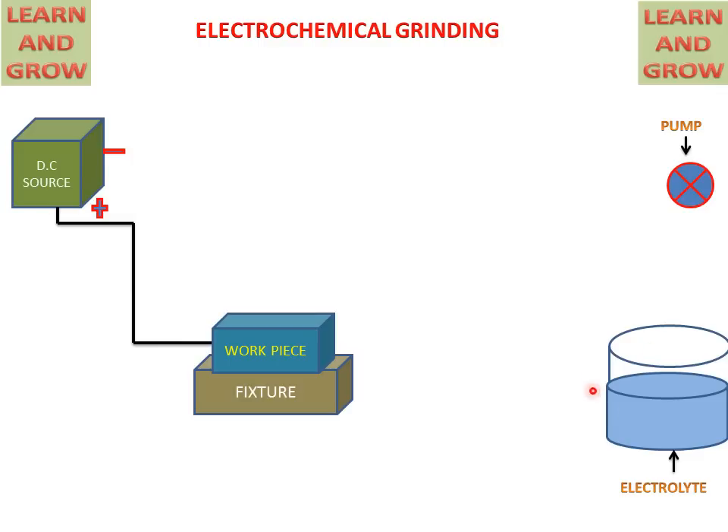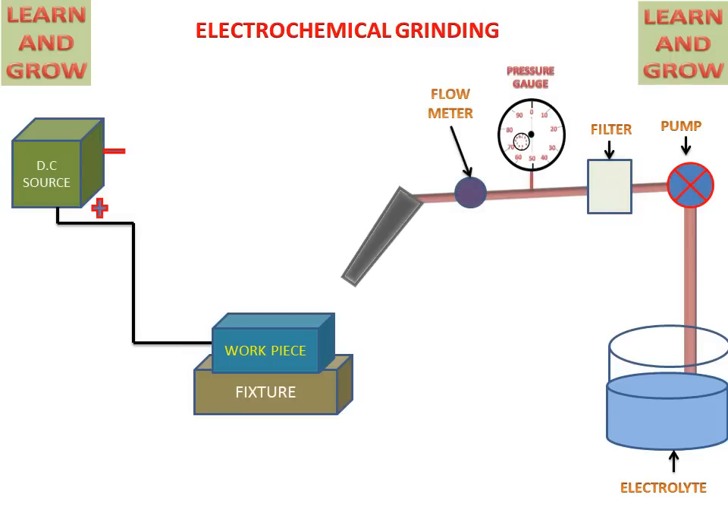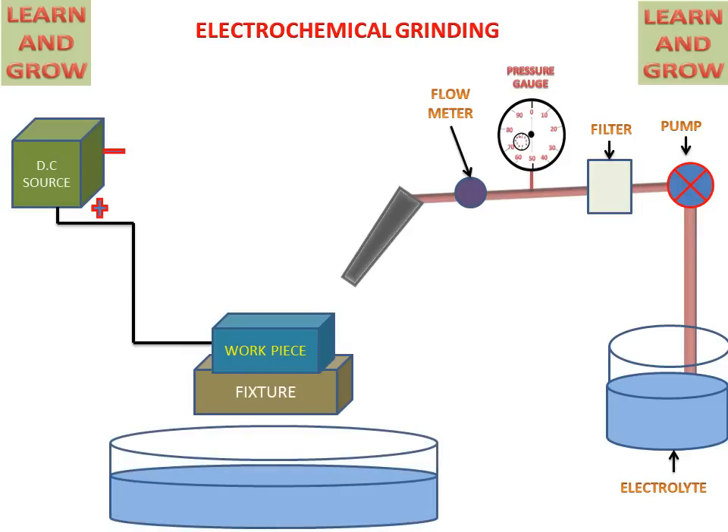There is an electrolyte pump and nozzle connected with the help of a pipe and filter. A pressure gauge and flow meter are also attached to the pipe for maintaining the flow of the electrolyte. There is a container which collects the electrolyte coming from the workpiece.